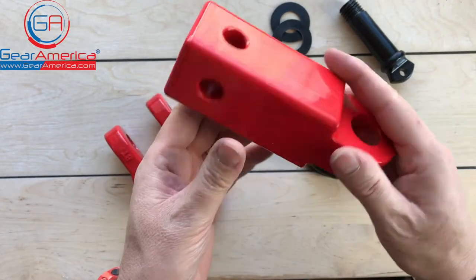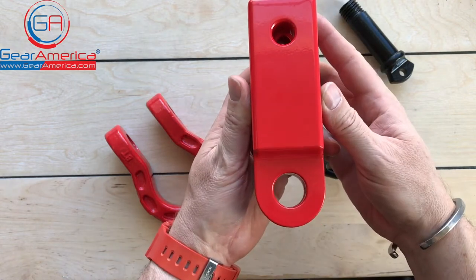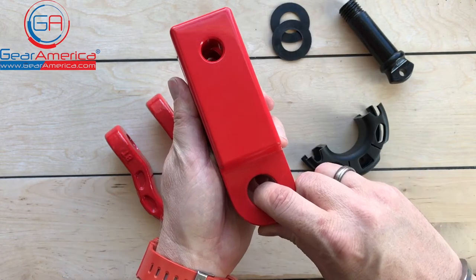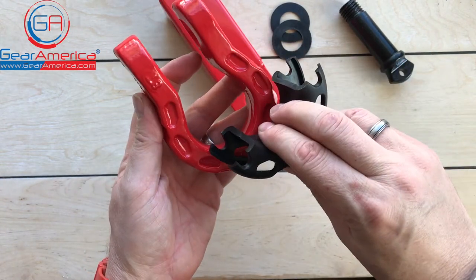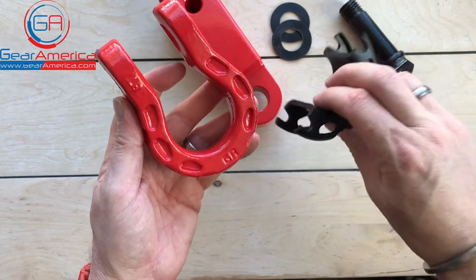This installs into any two-inch receiver and as you can see it's drilled in both directions so you can run it horizontally or vertically depending on the application you need it for. It's got a great dual coat finish on it. The Mega Shackle does come with the isolator, but always remember — take the isolator off before you use it in a recovery.